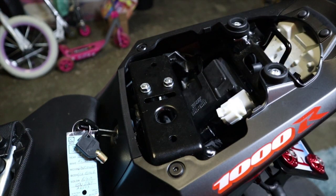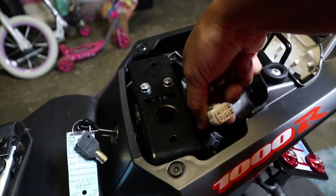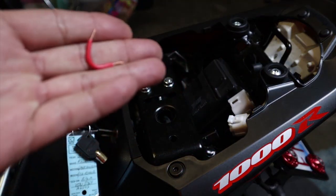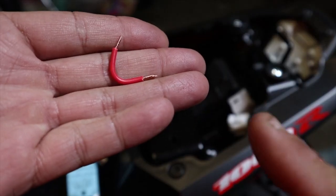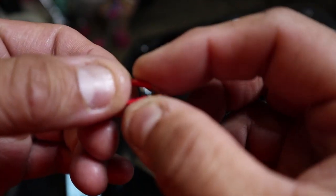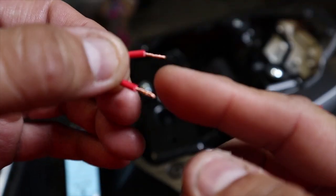Now that you have it out, let me show you from here. The next thing you need to do is get anything to bridge the contacts — all I did was get some spare wire I had laying around. I spliced both ends and then twisted both ends together, and after you twist it, you bend it like this to make a little U-shape.